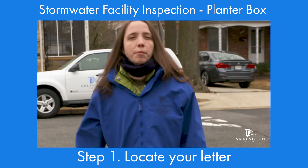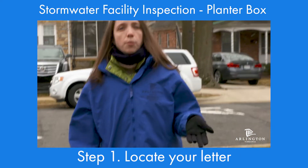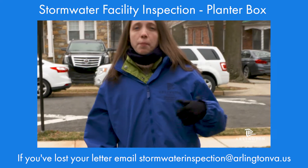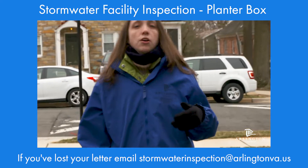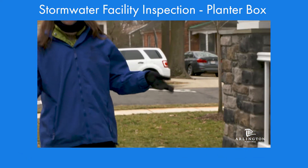First, find your letter from the county that has the facility IDs. If you've lost your letter, email us at stormwaterinspections@arlingtonva.us and we'll get back to you within a couple of business days with a new letter. You'll need those facility IDs on the letter in order to fill out the online form.